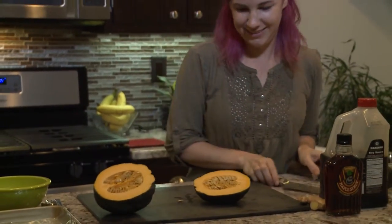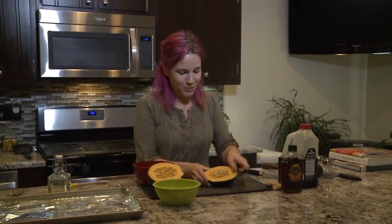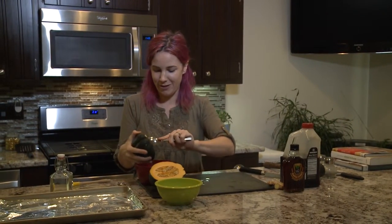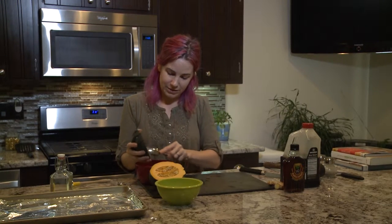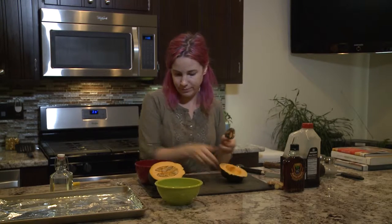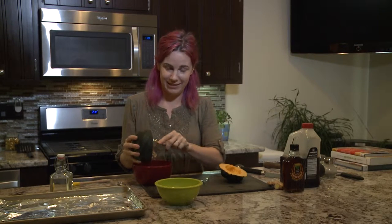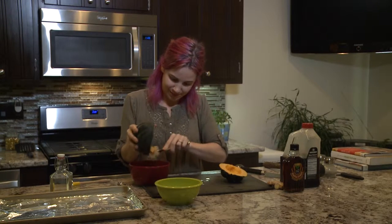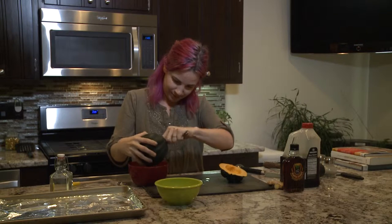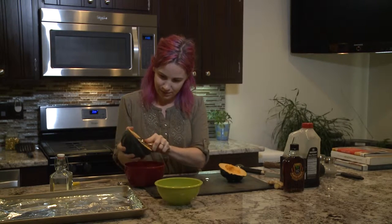And that's it — the squash splits pretty easily. I always get tempted by the different squashes this time of year because they go on sale for such a good price, they're easy to find everywhere, and they're so healthy. So then you just scrape out the seeds. If you're into seed saving and gardening, BCPL has books for that as well.